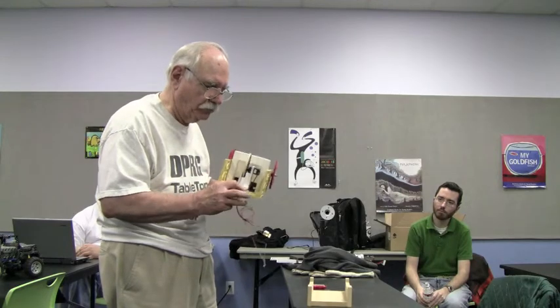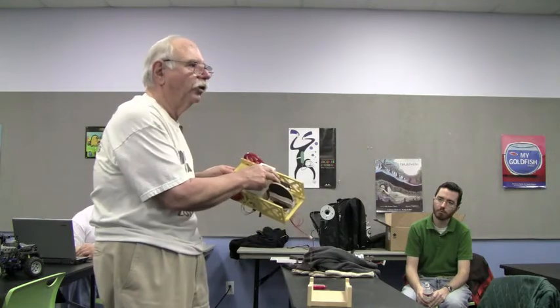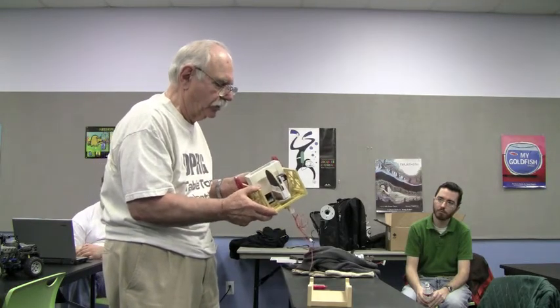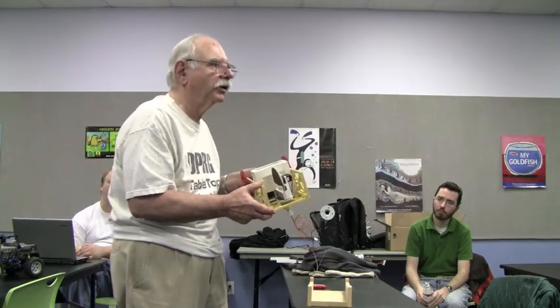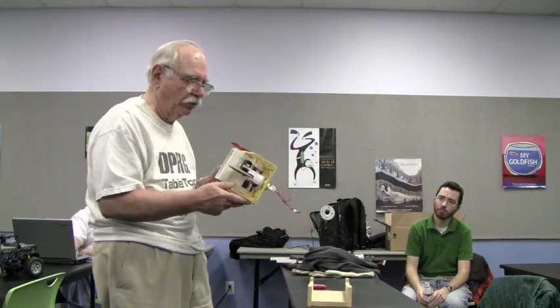The front wheel is also plywood, and this is the servo mechanics. The electronics were gutted out of it, so all that's got in it is a motor and a gear train driving this plywood wheel.